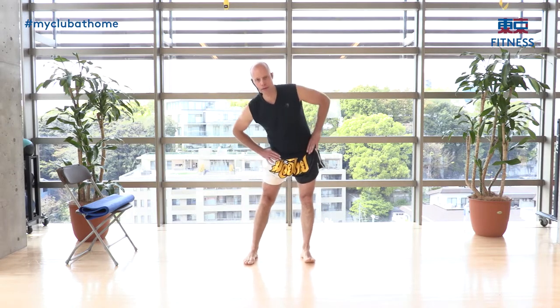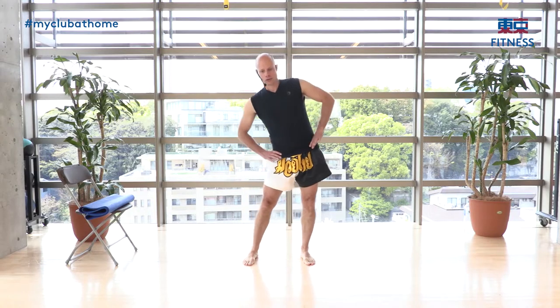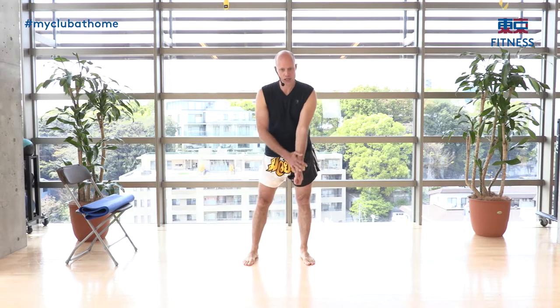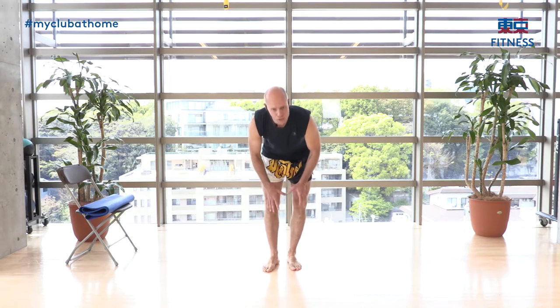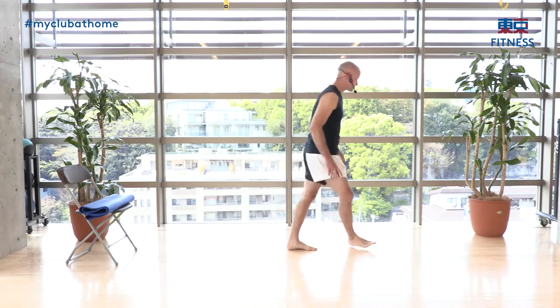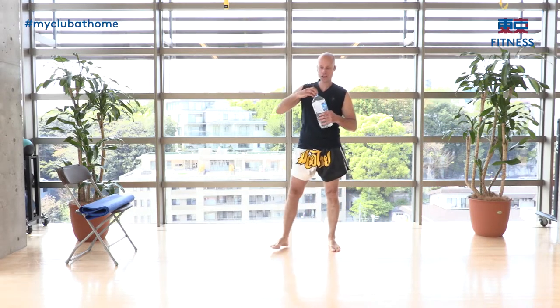We're going to do one more floor stretch and then get right to it. Get some water if you need — hydration is important. Also, make sure you have good ventilation in the room you're using.